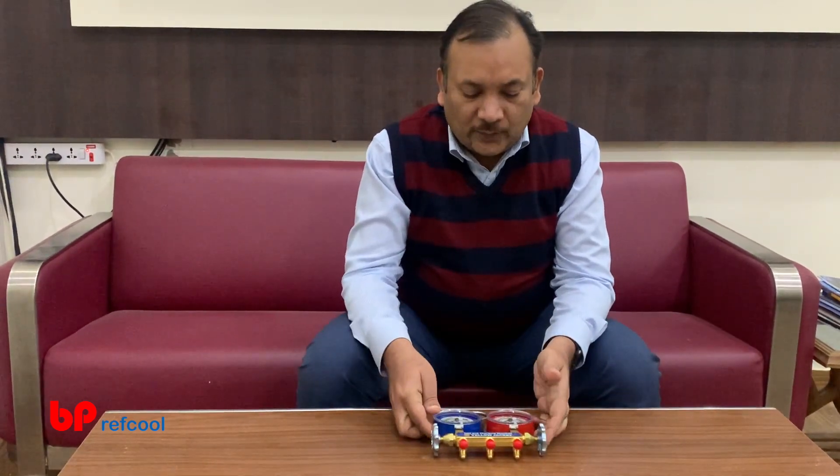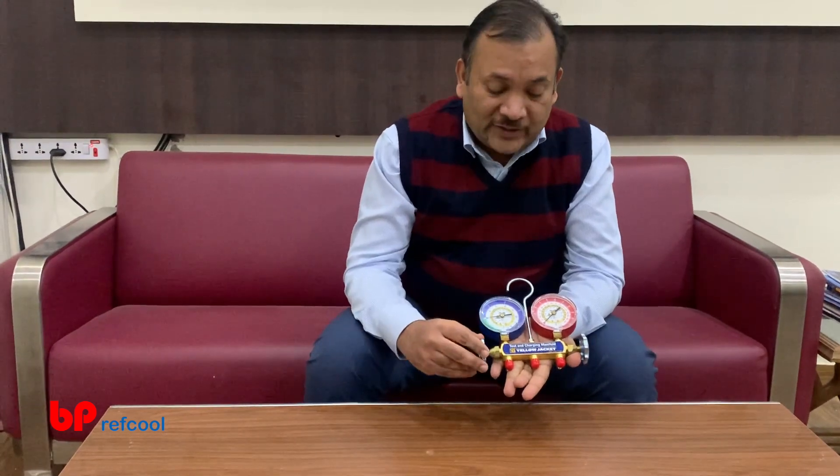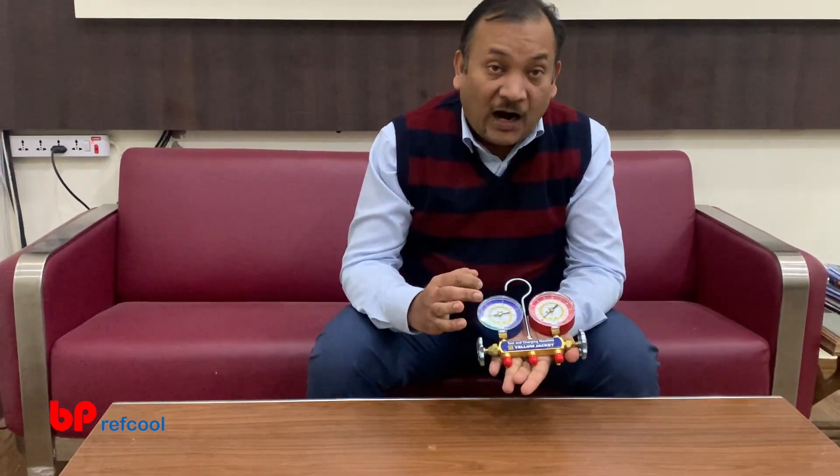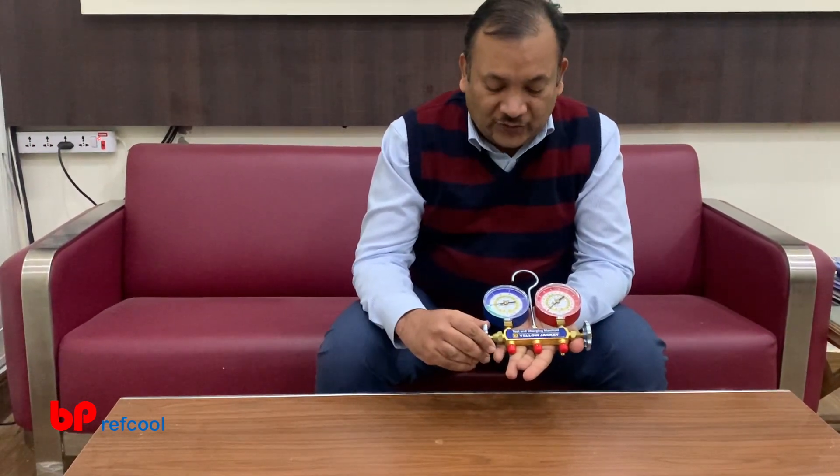Hi, I am Kapil Singhal from BpRef Pool and today we are going to talk about this two-way manifold Series 41 manifold from Yellow Jacket, which is for R600A, also called isobutane. It is used in a lot of low-temperature or refrigeration applications.